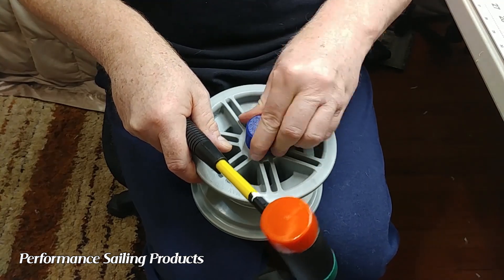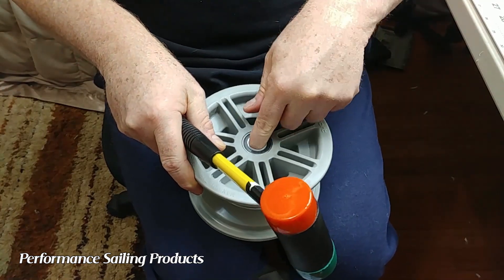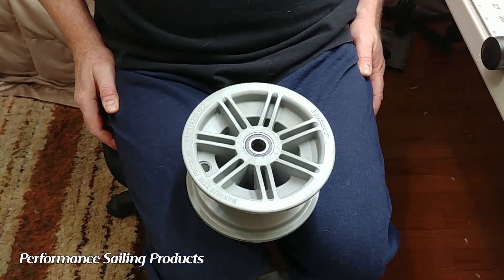Also, if the second bearing isn't going in quite square, you can tap one side or the other. Once the spacer is just barely touching, everything looks good and you're done.